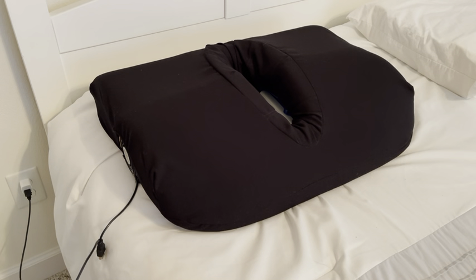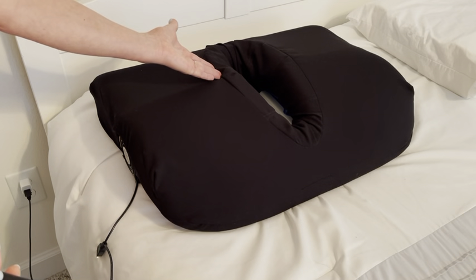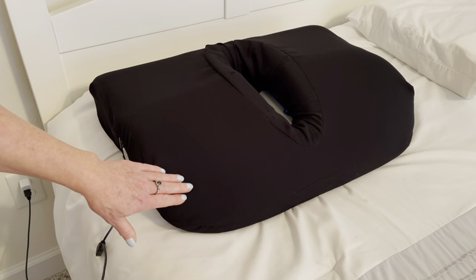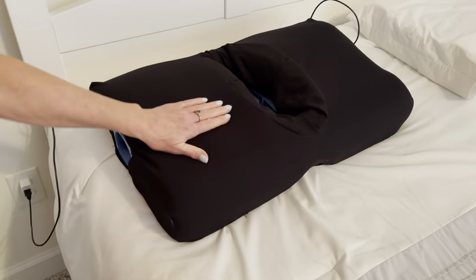Looking at the pillow, there are three main parts. The face cradle supports the head and neck as you lie face down. The sloping front section of the pillow supports the shoulders. When the pillow is rotated, the contoured side can be used for back or side sleeping.